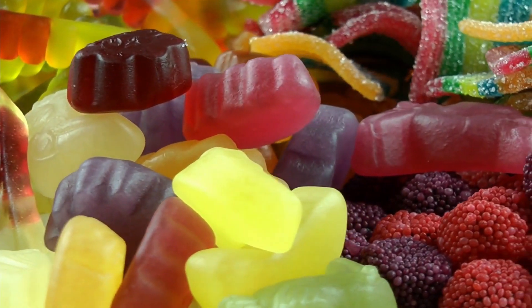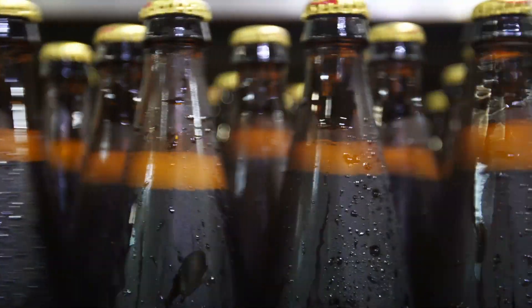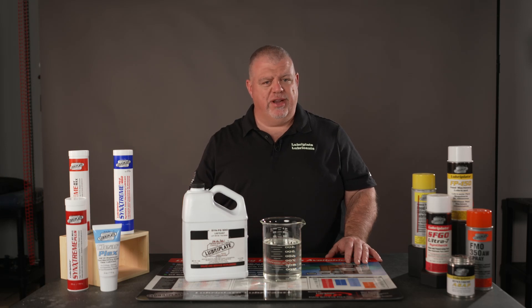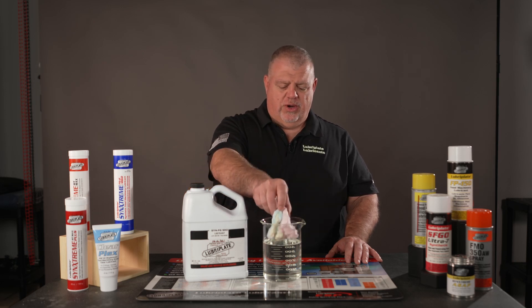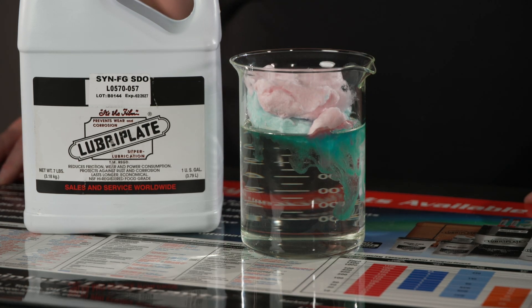Companies making sugar, gummy candies, hard candies, and sugar-containing beverages all have some level of need for this product. Unfortunately, right now we can't get into a plant to show you this product in actual use. But as you can see with this cotton candy, the Luberplate Syn-FG-SDO does a wonderful job of getting rid of sugar, dissolving it extremely fast.